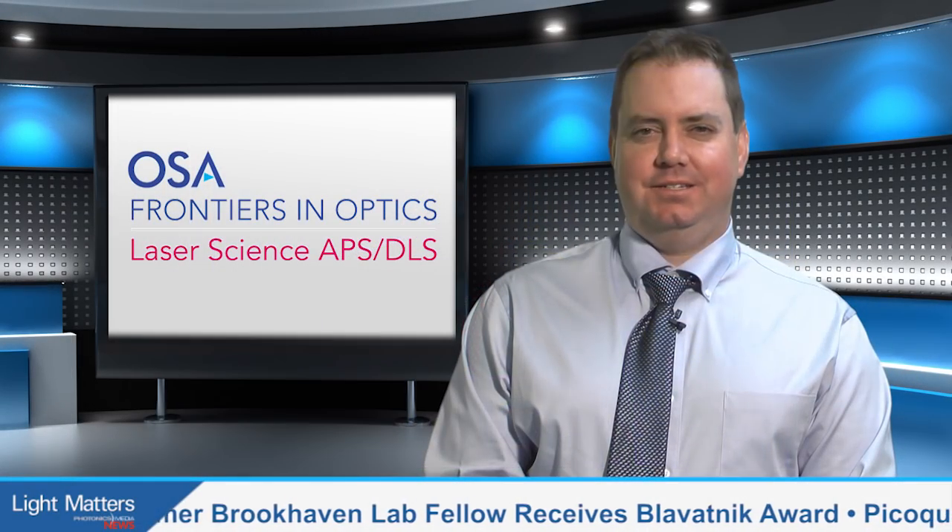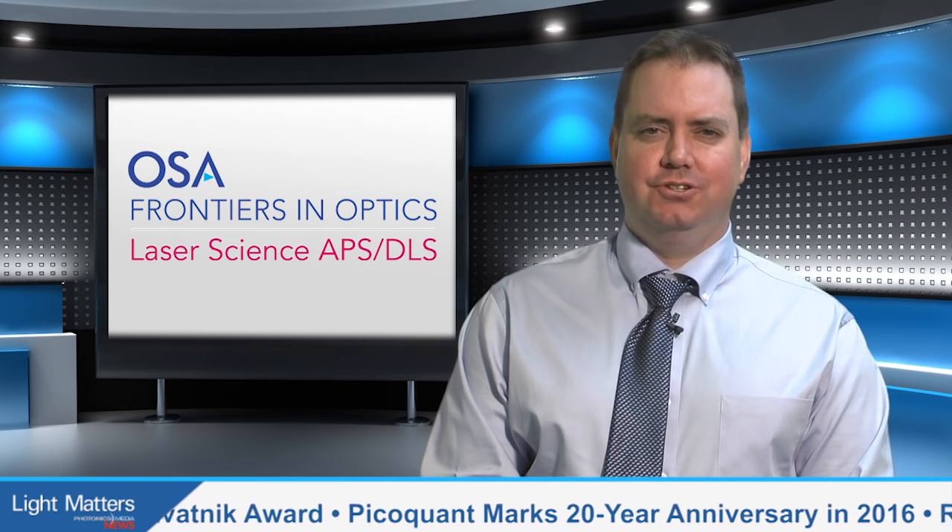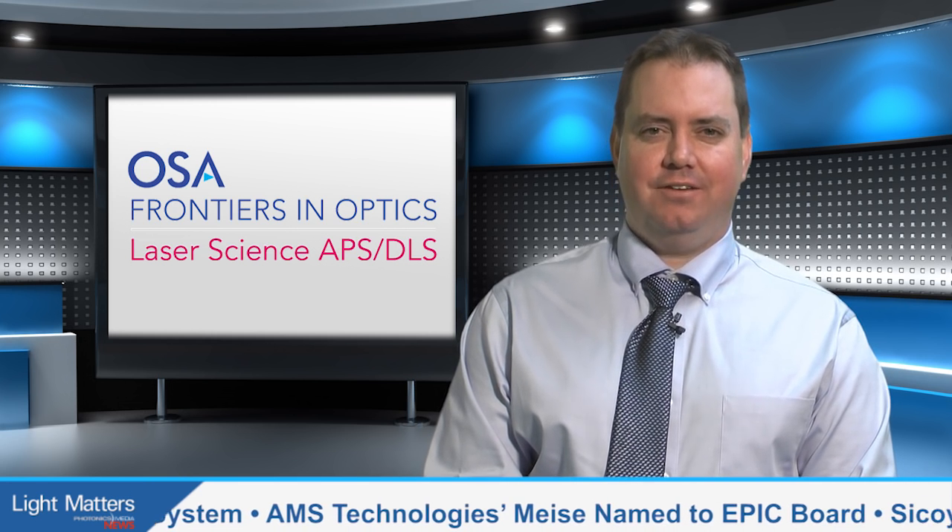FIO also played host to noted futurist and theoretical physicist Michio Kaku, whose presentation covered the role of optics in detecting gravity waves from black holes, energizing laser-powered starships, and unraveling the Big Bang. His predictions encompass inner space, or the future of the mind. Optogenetics is already helping researchers map the neural pathways of the human brain in the connectome project. And optics could also help unravel the greatest secrets of consciousness, potentially allowing us to upload memories, telegraph emotions, and even photograph dreams.